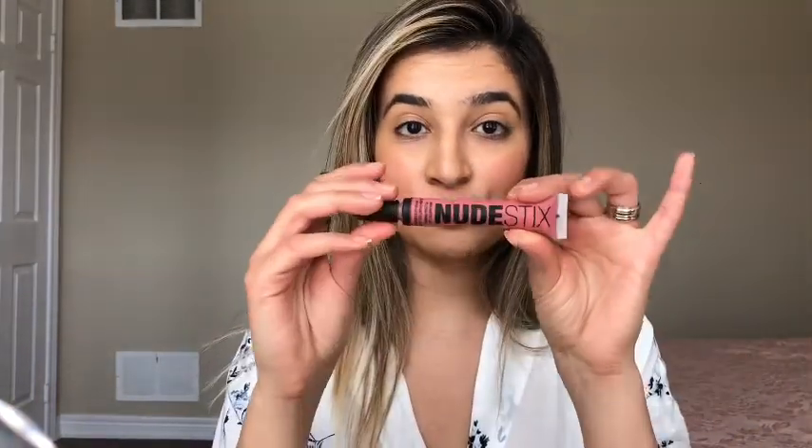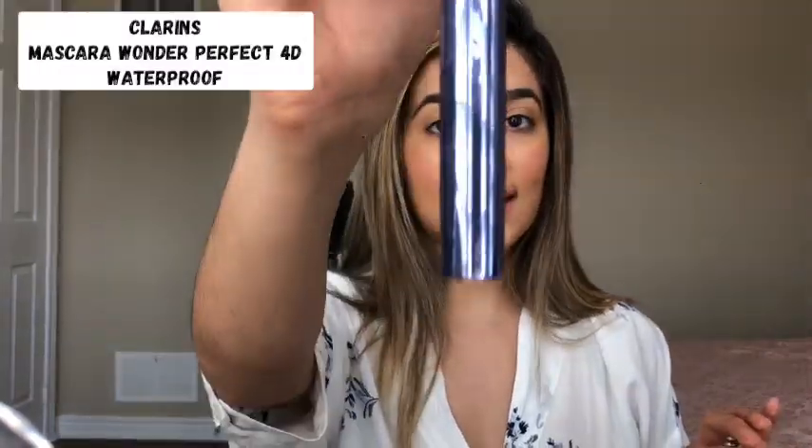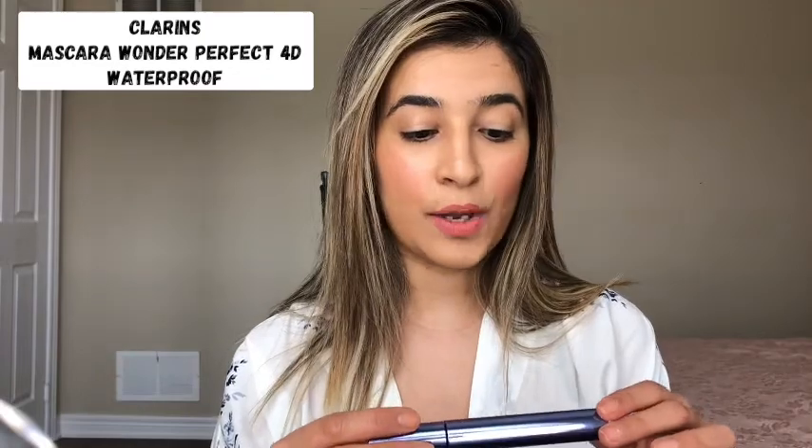Next I'm gonna use the same stick on my lips to give that pinkish look. So this is it, and the last product I'm gonna use is from Clarins — it's the Wonder Perfect mascara 40 waterproof.